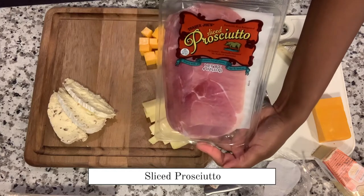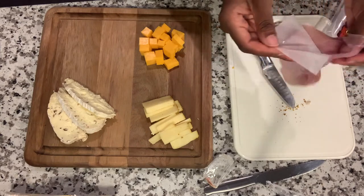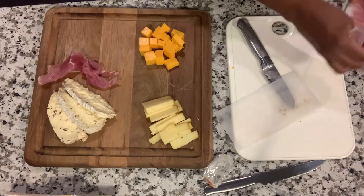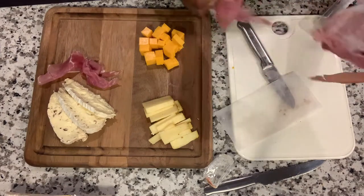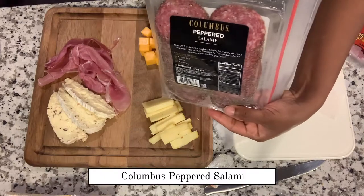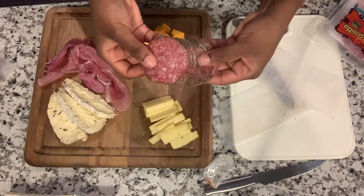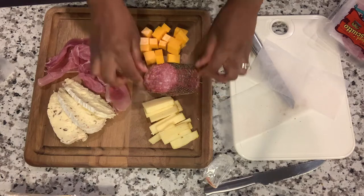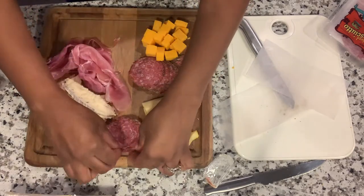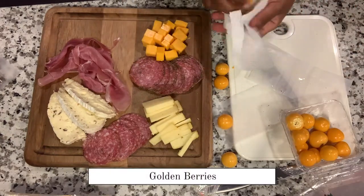Next we have prosciutto — definitely another favorite. Sometimes it's just me, my wine, and my cheese watching my favorite show; that's one of my favorite little evening me-time things. I kind of just go with the flow with how I lay everything out, and I definitely love the combination of brie and prosciutto, so that's why I put them next to each other. Next we have the peppered salami — that's one of my husband's faves, so I made sure to put a good amount on the board. I fanned them out a little and kept it fairly simple, then moved on to the fruits.